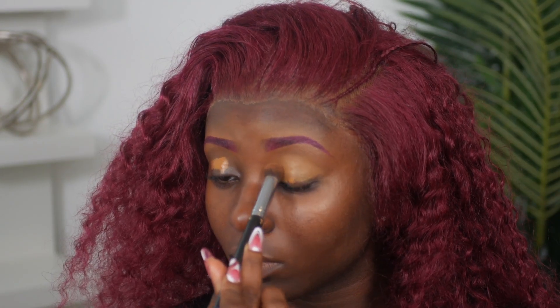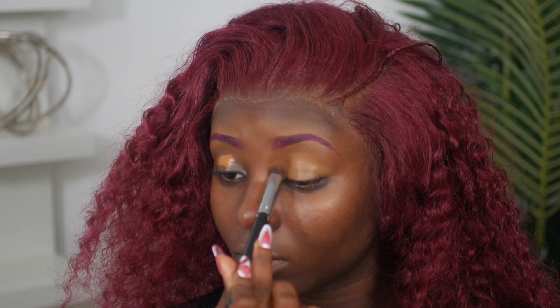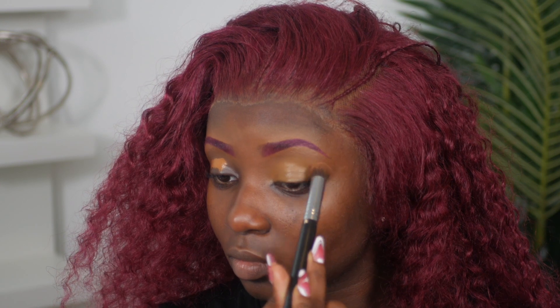Now I'm going to go into my Born This Way concealer in the color Toffee and place that on my lids to prep for my eyeshadow.